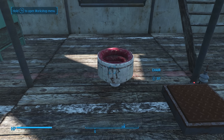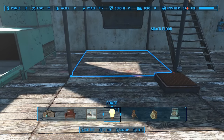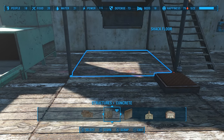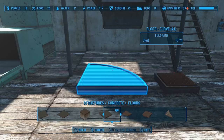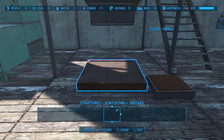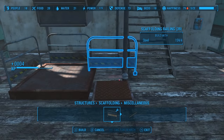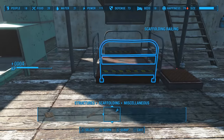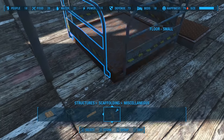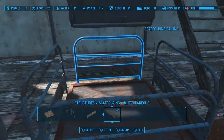I came up with another idea for a catch-all bin if you want more of the industrial look or even the wooden scrappy look. For the industrial look, we can go into the concrete section under floors and go over to this small floor right here. Then in the scaffolding section, you've got these railings — just pop these railings right over here and that creates a little bin. There's not really much that's going to slip through these little cracks because of the bounding boxes, so it'll catch anything that falls in there.